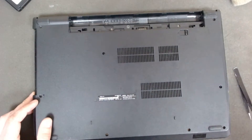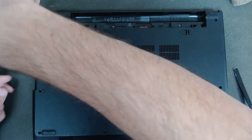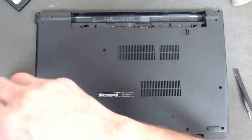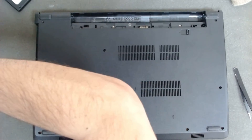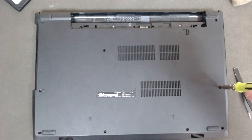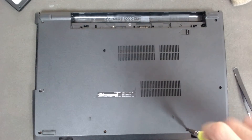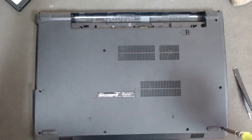Now we have to rotate the laptop and put all the screws back — first the ones under the optical drive, which I forgot first. Don't forget the smaller ones are under the battery. We have to slide the optical drive back in as well.